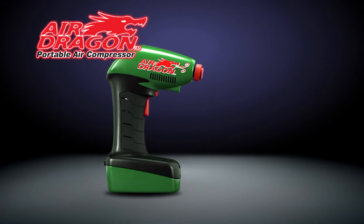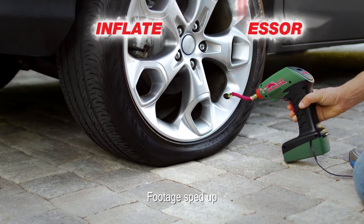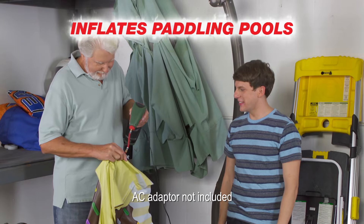Unleash the Air Dragon from JML — the powerful handheld air compressor that inflates car tyres, footballs, paddling pools, air beds and much more.